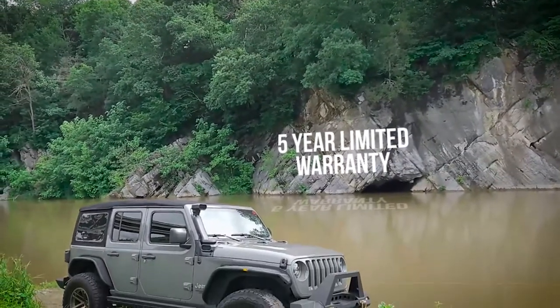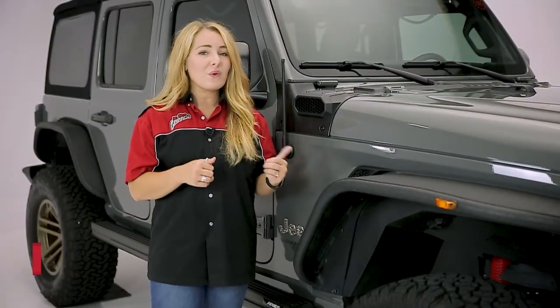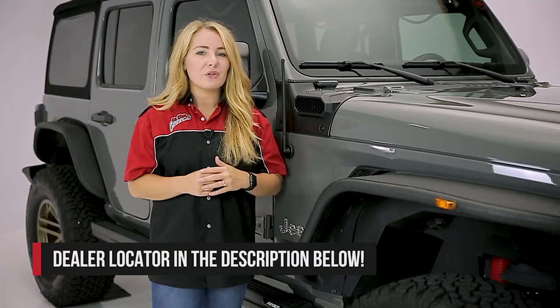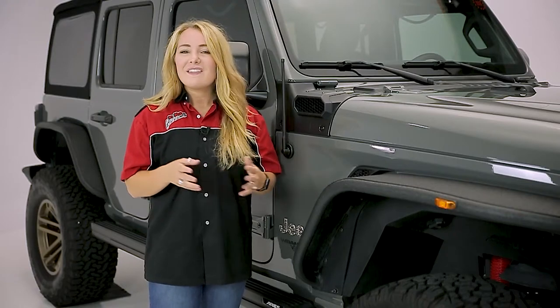The Amphib snorkel system from Rugged Ridge is backed with a 5-year limited warranty. If you'd like to purchase or have this product installed, check out our dealer locator below to find someone in your area that can help you out. And if you have any questions or comments, be sure to leave those below because we'd love to hear them. Thanks so much for joining us on this episode of In the Garage.